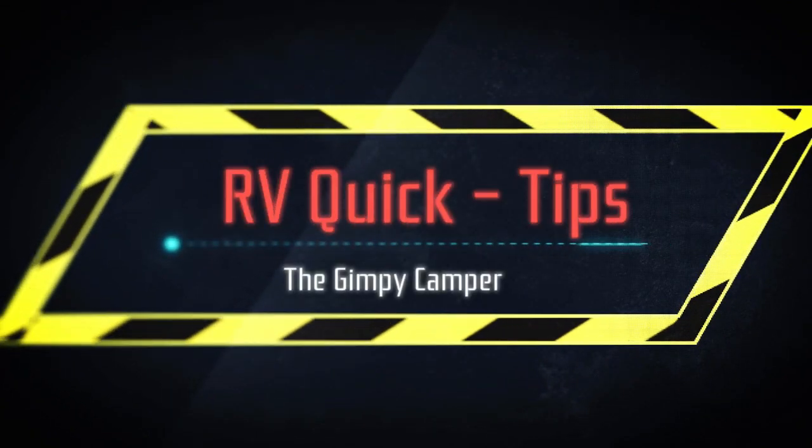Welcome to RV Quick Tips. Hey guys, this is Barrett with The Camper Camper. Today I want to talk about upgrading your tire stems and your tires of your camper or your fifth wheel.